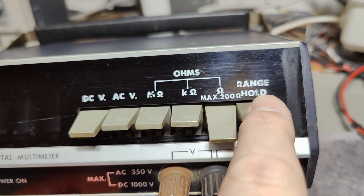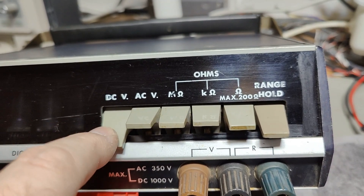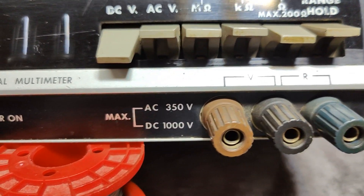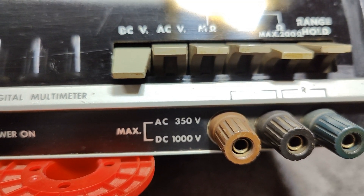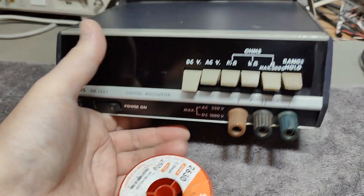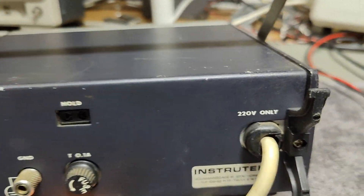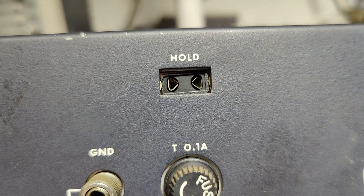There's a range hold. So that means it's probably for the voltages maybe. There's a little bit of limitations here: AC volts only 350, DC volts 1000. And there's a nice handle — goes clickety-clickety. 220 only. And there's an external something hold.